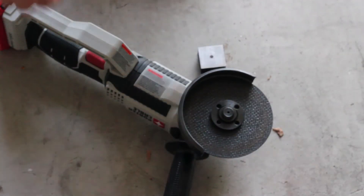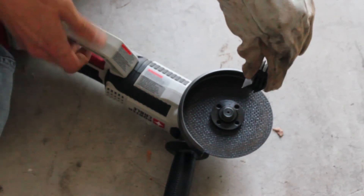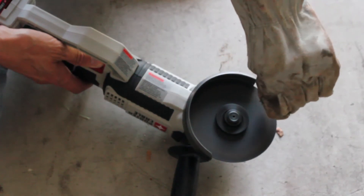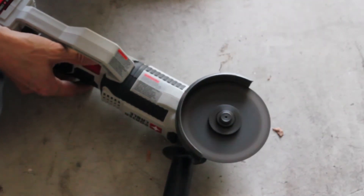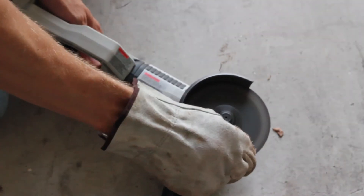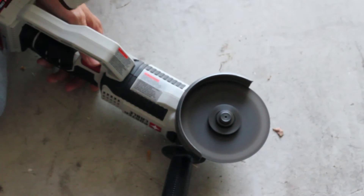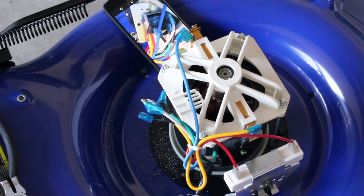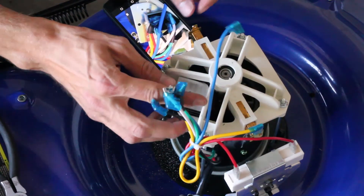I'm back with hearing protection and we'll try this again, just to knock off about an eighth of an inch or so. I ground off the corner of the heat sink so it's not so close to the commutator in there. It looks a lot better.